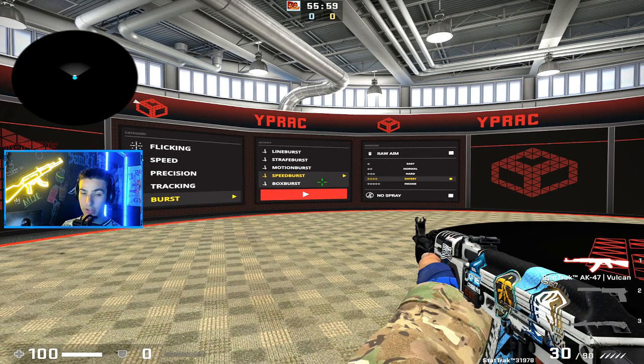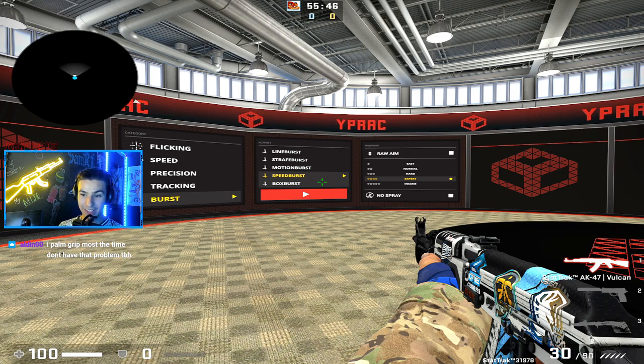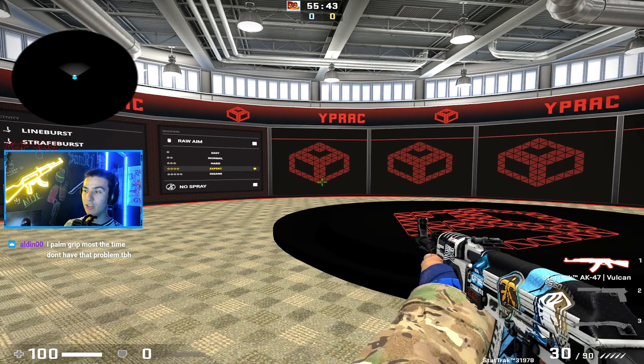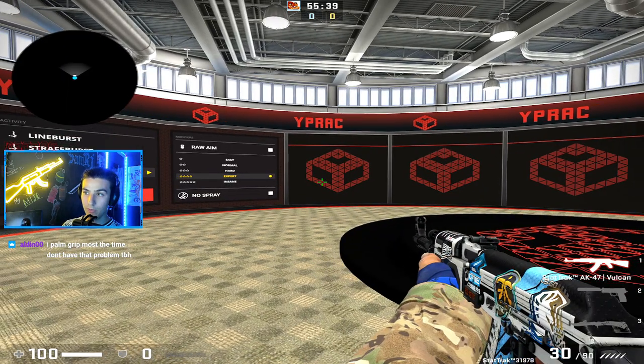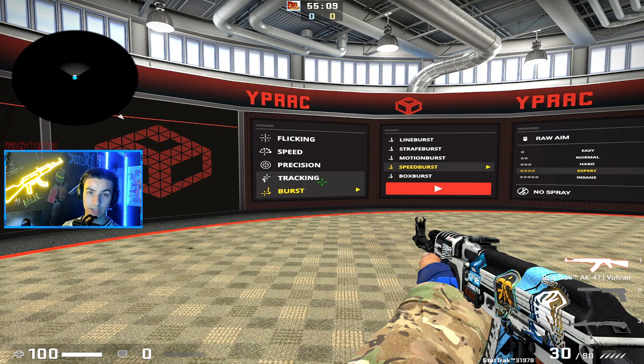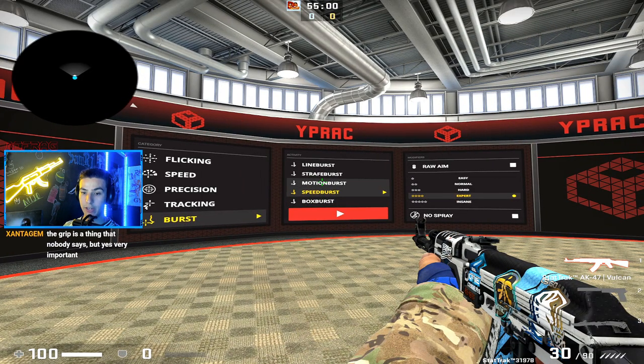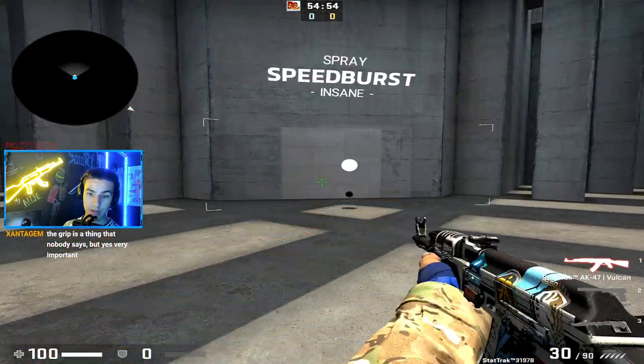The last thing: take breaks between aim training and recoil training sessions. There's no point going until you're sore. I used to think soreness meant burning muscle memory into my arm - that's not good. It's messing you up for future practice sessions. This is Counter-Strike, not a workout. When I aim train I take 10 to 20 second breaks every two to three minutes, let my arm relax, and then I come back playing even better. Hopefully this helps and you'll see the improvement on stream.